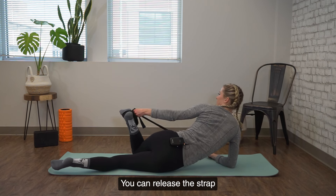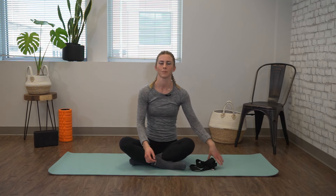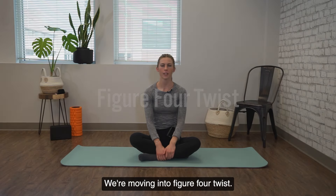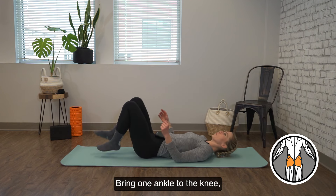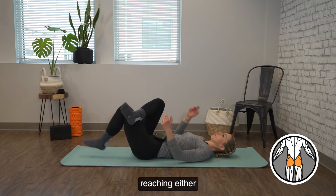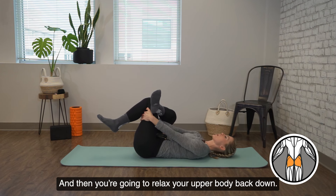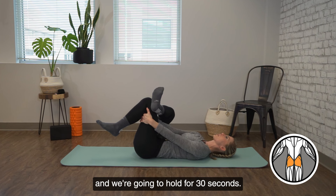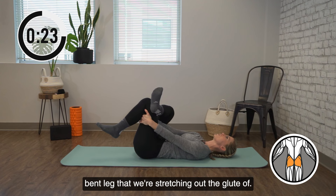All right, time is up. You can release the strap and come back to center on your mat. We're moving into figure four twist. You're going to lie on your back. Bring one ankle to the knee, reaching either underneath onto your hamstring or onto your shin, and relax your upper body back down. Flex your toes to the shin of the side we're stretching. We're going to hold for 30 seconds, focusing on pressing the knee away from you of that bent leg that we're stretching out the glute of.